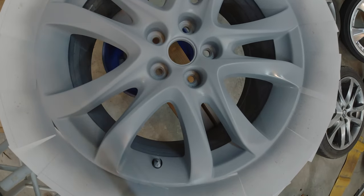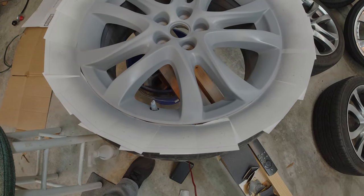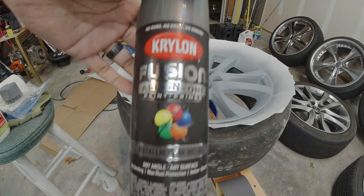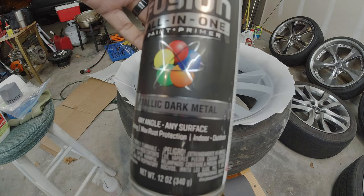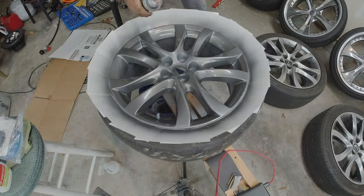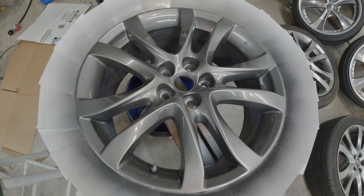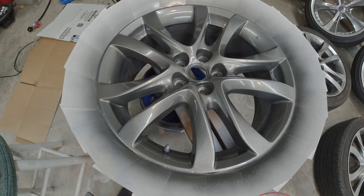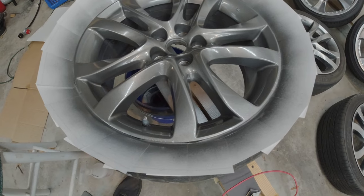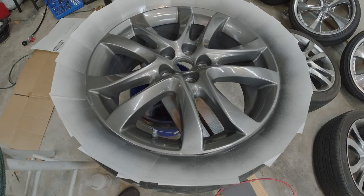We have the wheel primed — looks pretty good. We're going to let it dry for about 15 minutes, then take the Krylon Fusion Metallic Dark Metal and start spraying. It has excellent coverage for the first coat. I'm going to let it sit for about 10 minutes, do another coat, another 10 minutes, do another coat. After that, a couple of coats of clear. I'll be back once I'm done spraying the clear.